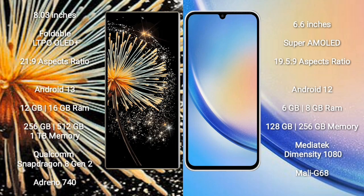The Xiaomi Mix Fold 3 comes with an 8-inch foldable LTPO OLED Plus display with a 21:9 aspect ratio, while the Samsung Galaxy A34 comes with a 6.6-inch Super AMOLED display with a 19.5:9 aspect ratio. Both devices run on the Android 13 operating system.